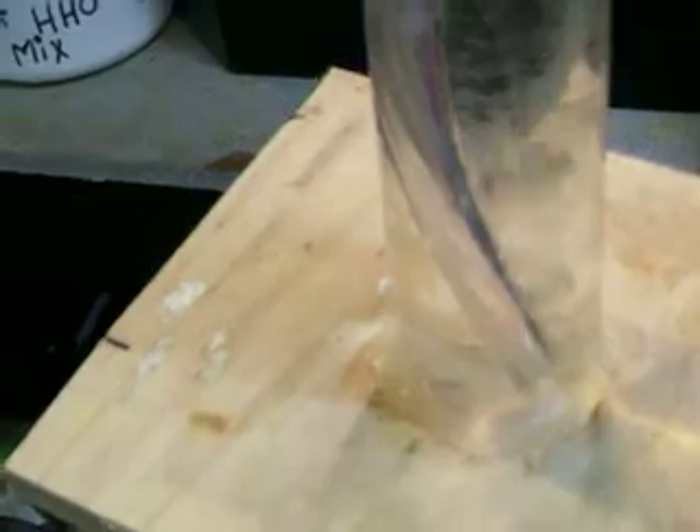It builds up pressure in the tank. It does a pretty good job. So that's what I've got so far.